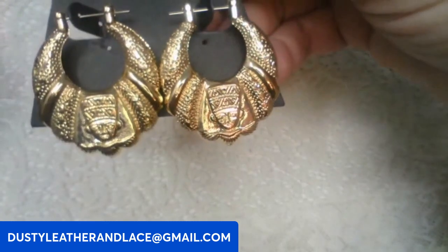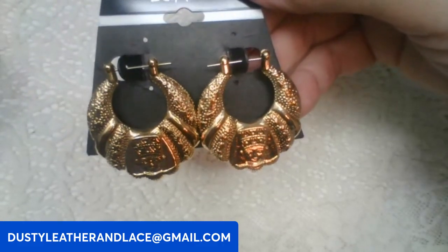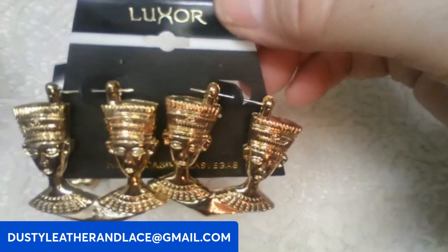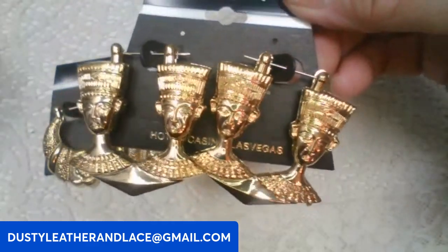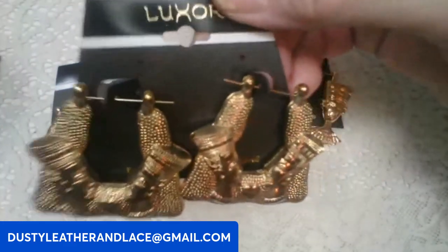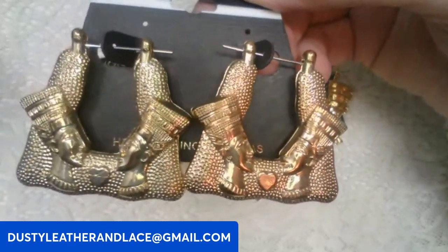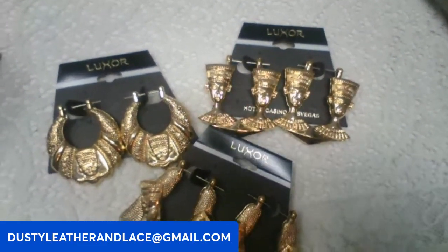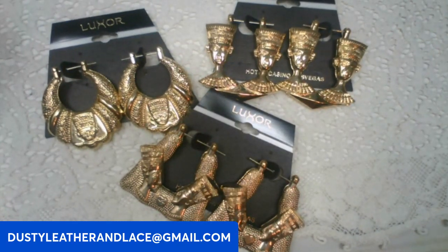I have another lot here — these are new old stock earrings, all with an African look to them. They're pierced, new on cards, from the 70s. Double heads on one, and this one looks like Nefertiti. For the lot, twelve dollars — you get three pair, keyword: head earrings.